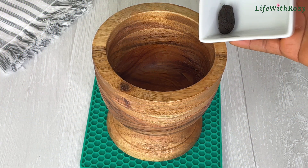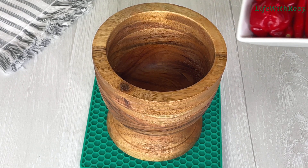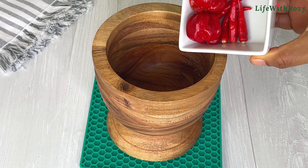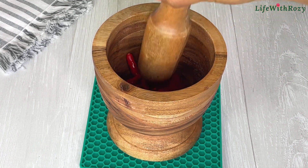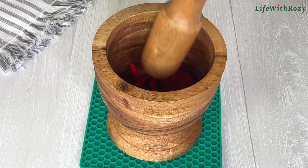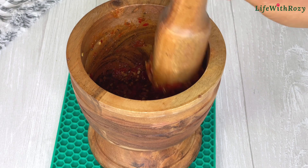Next, in a mortar I will add in the ogiri okpe and fresh pepper, and I will roughly grind it. You can also use a blender or a food processor to do this.